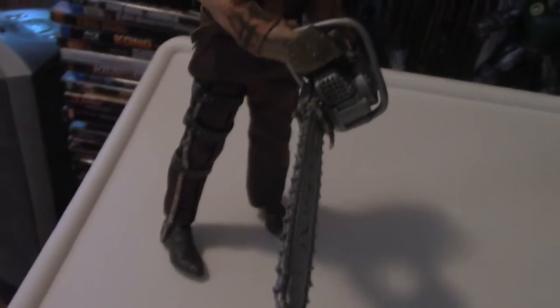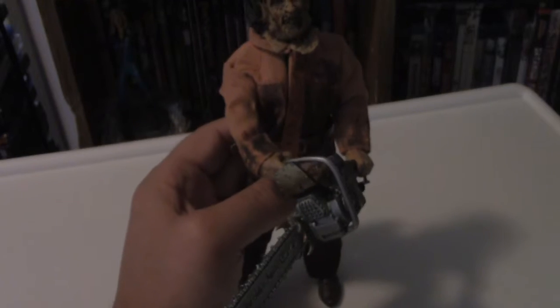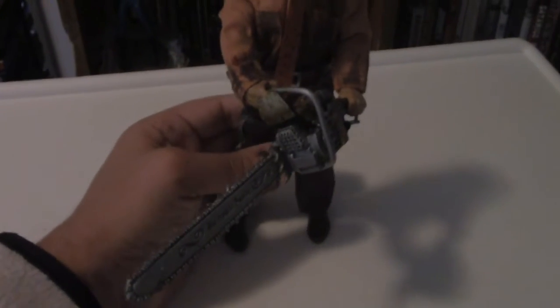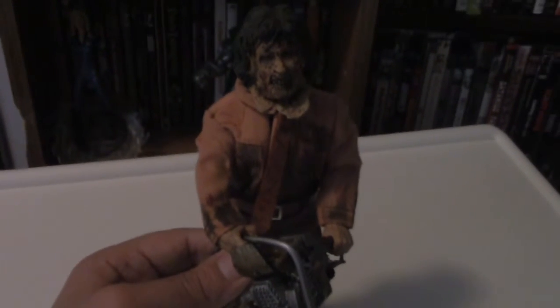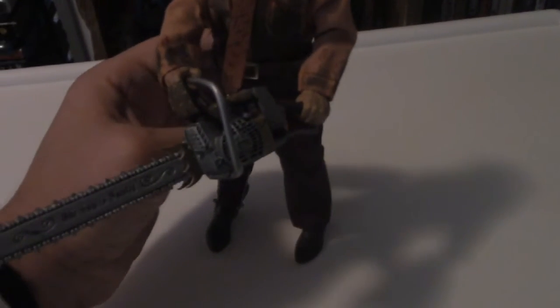He should open up his legs just a little bit to give him a bit of balance. And yeah, he is ready to chop up some people and serve some lunch or dinner with human meat — yummy. Due to the weight of the chainsaw, any slight movement might tip him over.